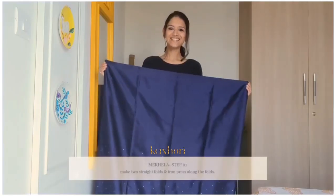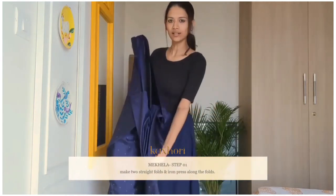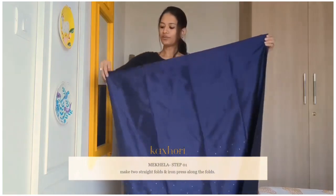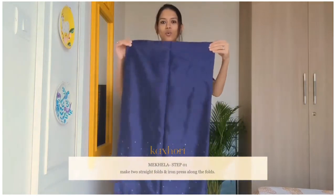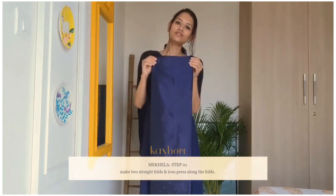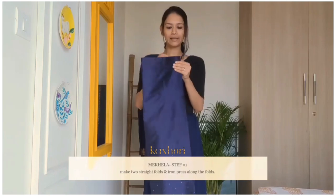Let's get started. This is a mekhela — it is a hollow piece of cloth as you can see. Now before we get into the draping of the mekhela, it is important for us to make two folds. Then we will need to iron press it, as iron pressing will give us crisp pleats to the mekhela.